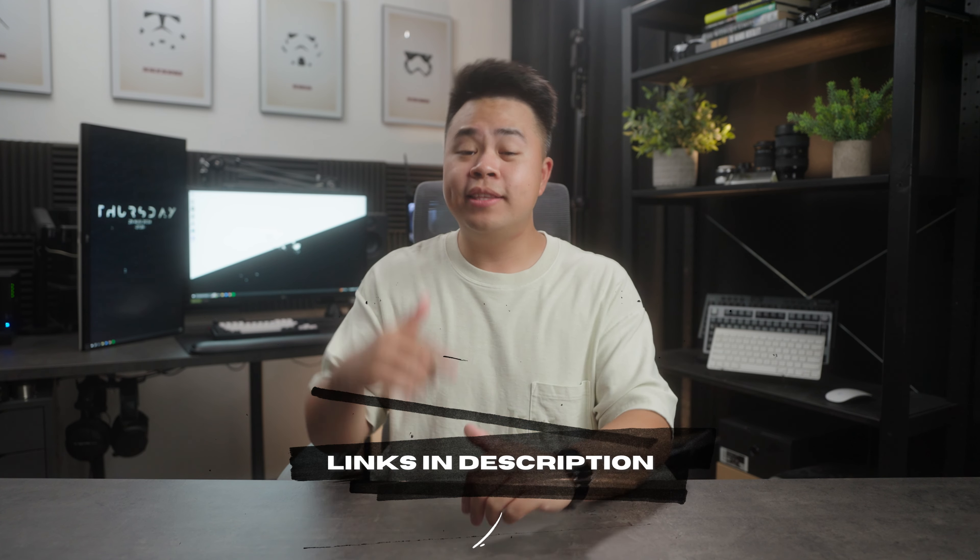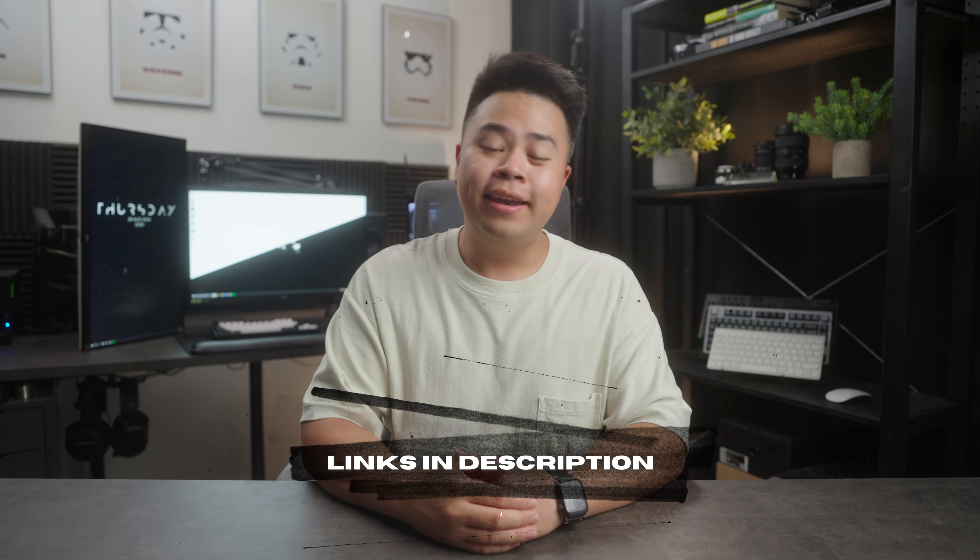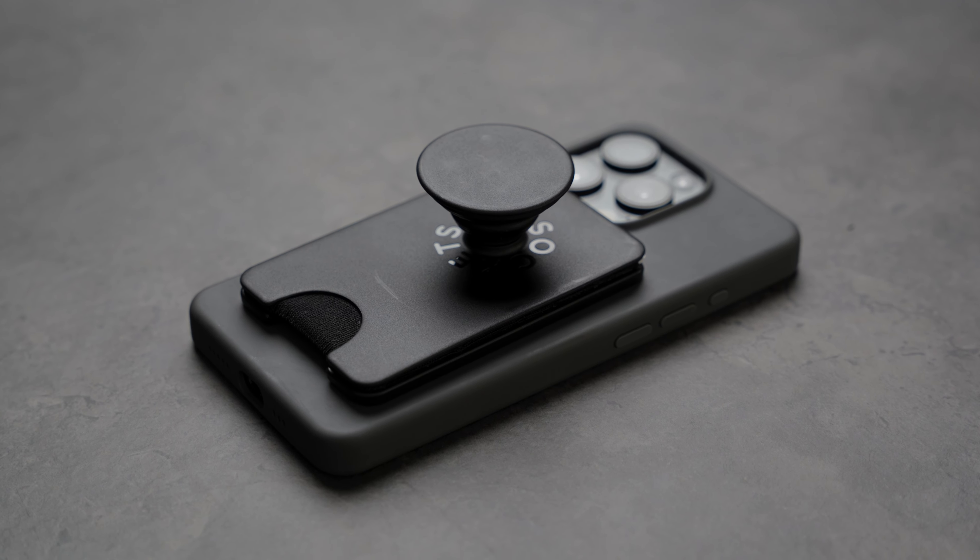As always, links will be down in the description for you to check out. Let's go ahead and talk about the first one. This is the Pop Wallet Plus, a slim MagSafe wallet with a pop socket.